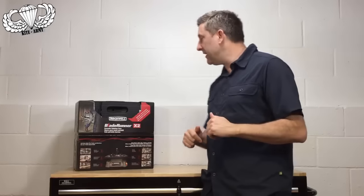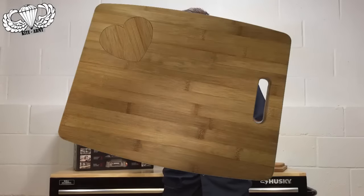Hey everyone, this is Andrew from KiteArmy, your favorite YouTube guy. Today I've got an awesome video that I'm going to put together for you. I'm going to use this Rockwell Blade Runner X2 to create a little project for my number one fan, my mom.